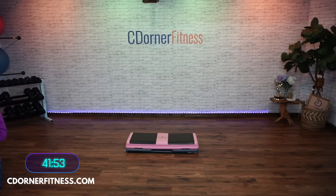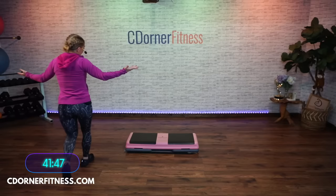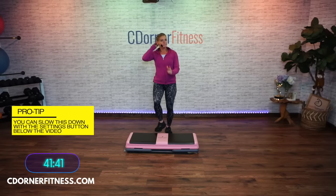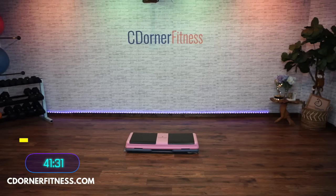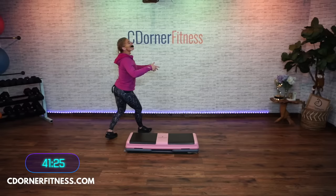Once we get moving, let me know if the volume needs to be louder for you guys. We're starting at 135. You're going to tap, tap, tap, tap. Stay with your taps. Keep it going.